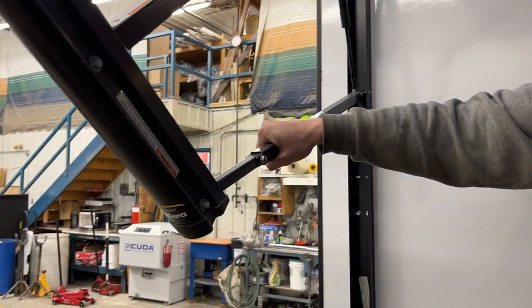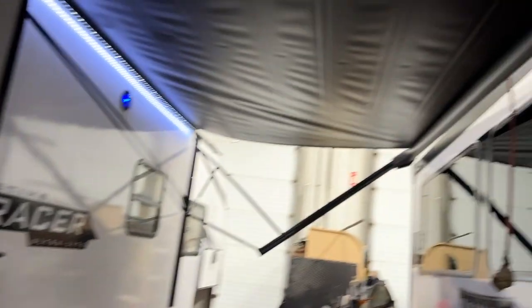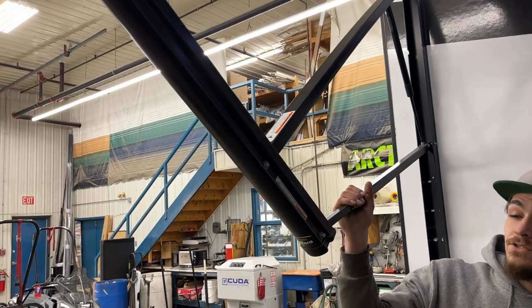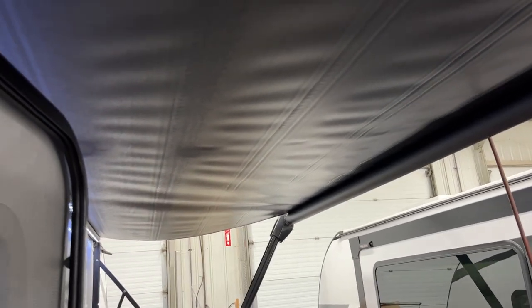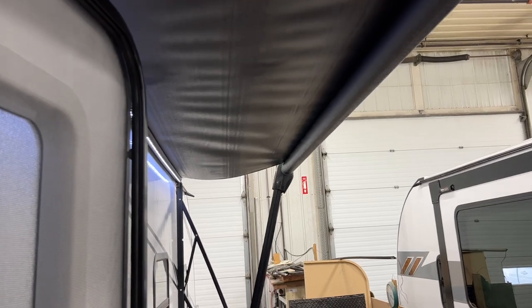If it starts raining, the awning will hold some water. To drain it, grab either arm front-to-rear and pull straight down — that changes the pitch of the awning, allowing water to run off. You can do the same thing with the front arm for more shade. Before bringing it back in, make sure both arms are back out straight and fully extended so you're not risking bending them. Press and hold in to retract, and make sure your fabric stays over top of the tube. Keep in mind the awning catches a lot of wind — at around 15–20 km/h bring it back in to avoid bending the arms.